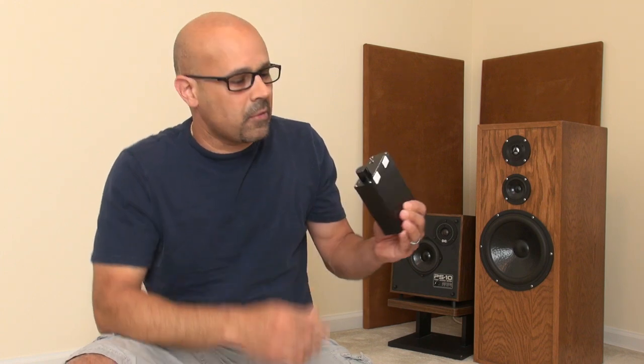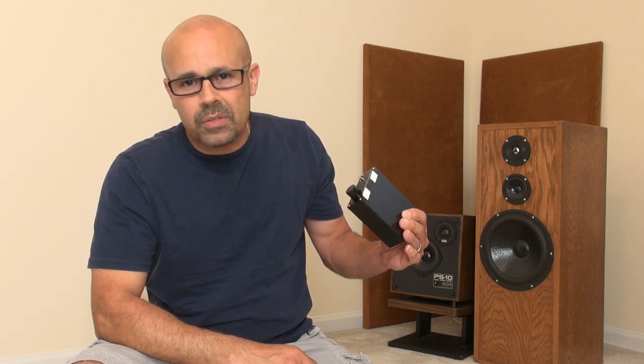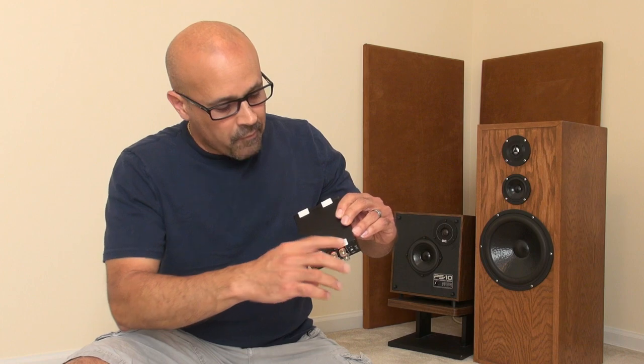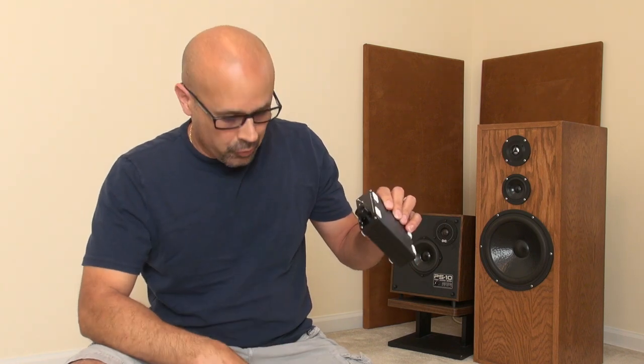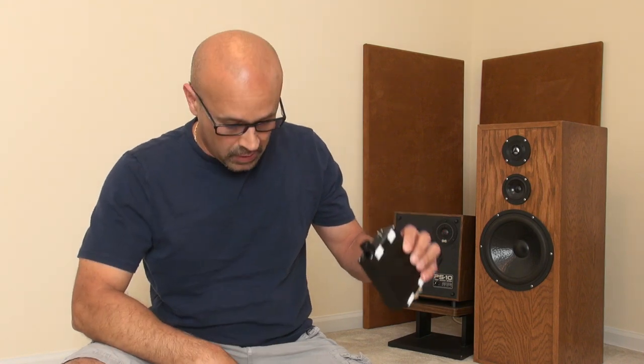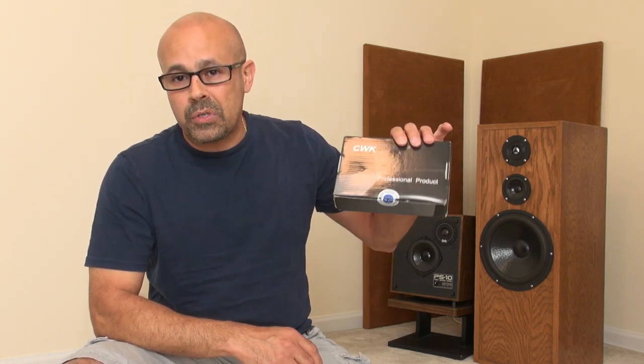For the money that you pay for these — about $45 on Amazon — it's just incredible. You will need a power supply. I don't recommend using the one that they sell from the same manufacturer or seller. I do recommend the CWK power supply — much better — and this is about $11.50 on Amazon.